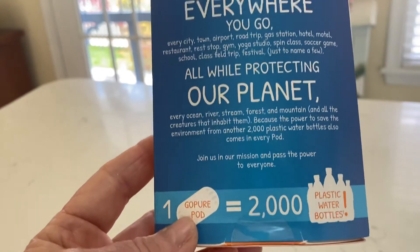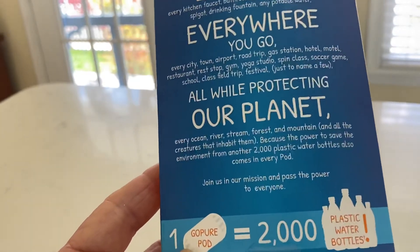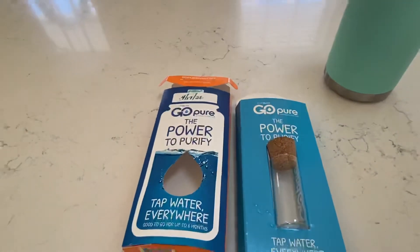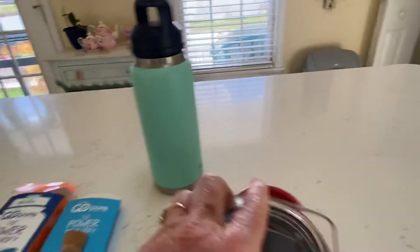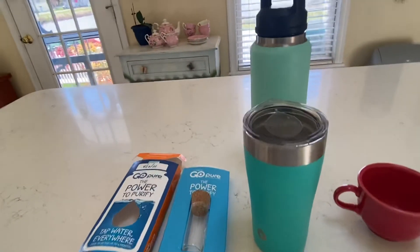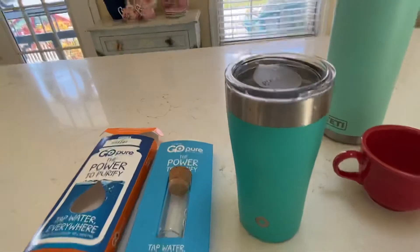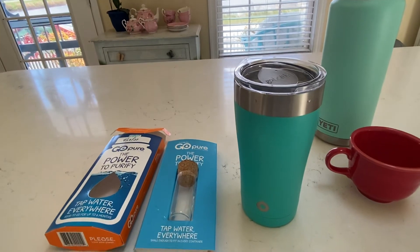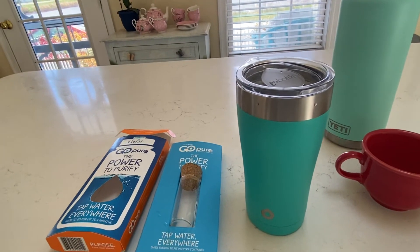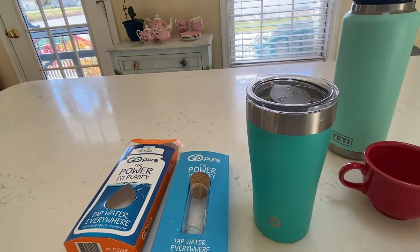One of these GoPure pods equals 2,000 plastic water bottles — that's how much you're contributing to helping the environment when you use one. I really think it's great. I tested it out: I ran some tap water into this Go bottle — not a Yeti, a Go bottle with a really nice seal, much cheaper than Yeti. I rinsed the pod for 10 seconds, dropped it in, put tap water in, waited two minutes, and tasted it. It tasted like Dasani water from a bottle.